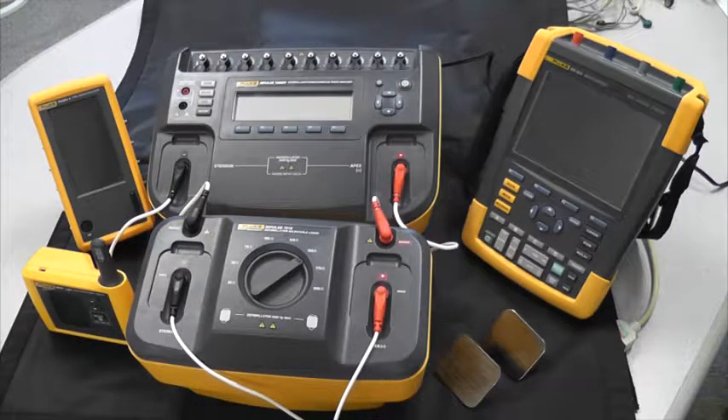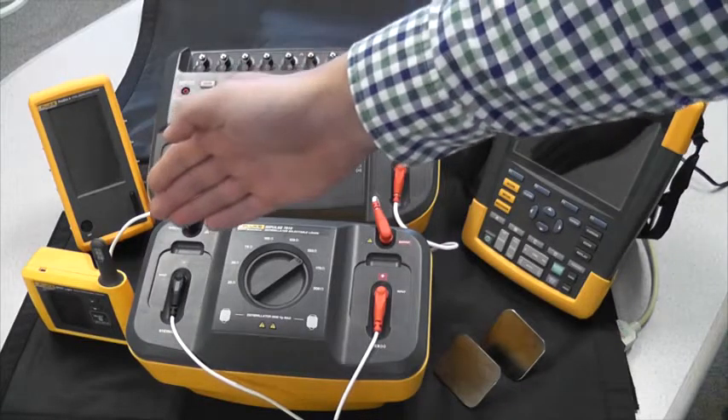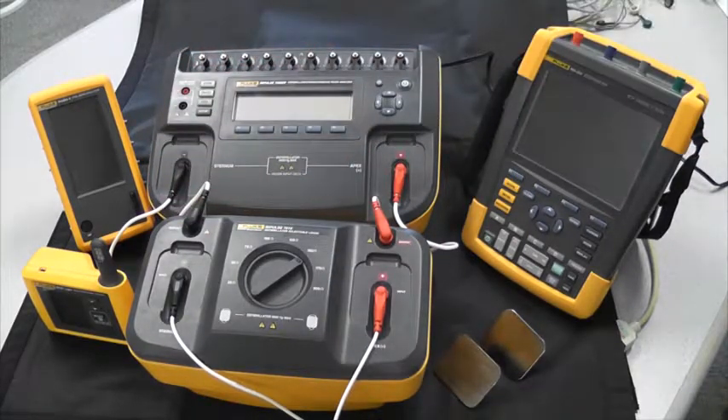There are also some high-end defibrillators that include more parameters than just defibrillation. For these devices, you may choose to use the Spotlight or ProSIM4 in order to test parameters such as NIBP, IBP, and SPO2.